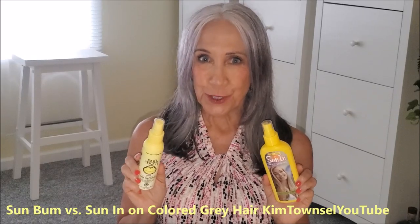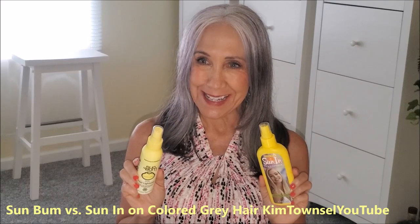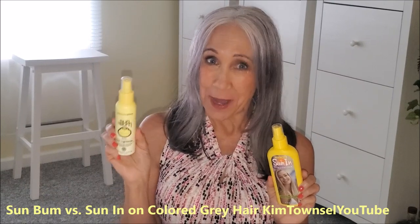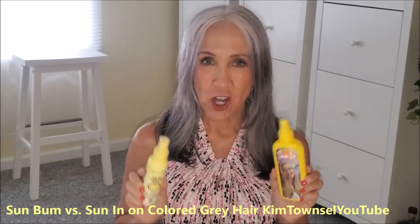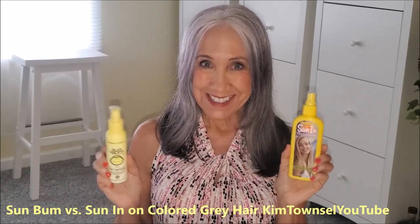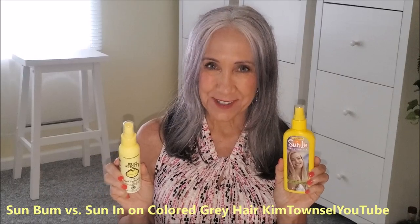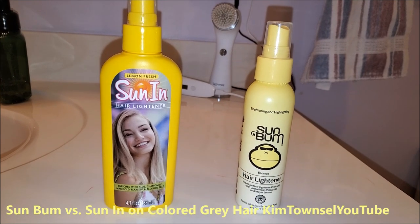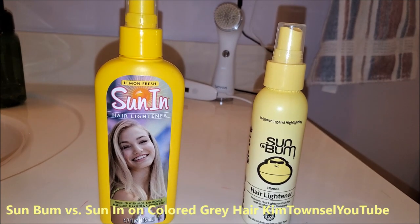Kim Townslow here. Which one worked better on my gray hair that still had Colorista in it? Sun Bum? Expensive. Or Sun In? Pretty cheap. Stick with me and we'll find out the results. Sun In versus Sun Bum — which one will work better on my gray, black, brown, silver, and white hair? Will either one work? Let's find out.